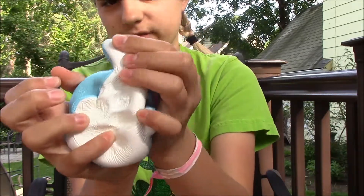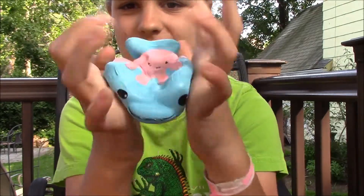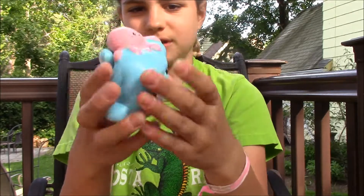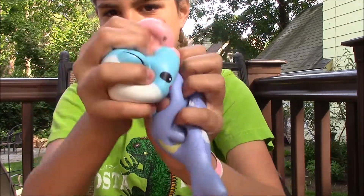When I grow up, I want to be a conservationist and save the ocean and all the sea creatures that live in it. I definitely pick sea. Sea creatures just make me feel so happy, and a lot of them are endangered, so I think they need help. I will stop ranting.